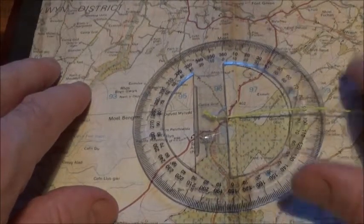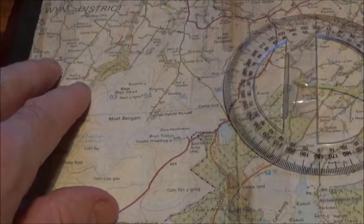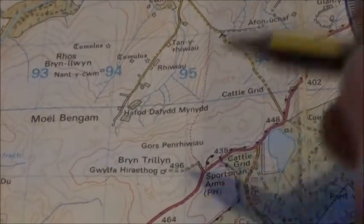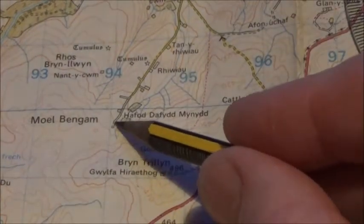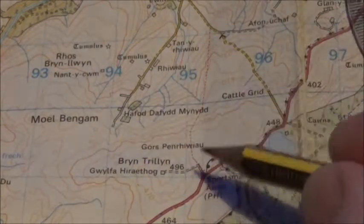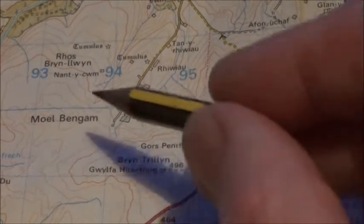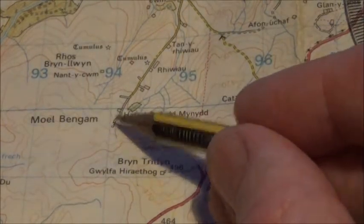Say for instance you are at the end of that road there — I'll zoom in a bit to make it easier. So you're at the end of this road here, and what you want to get to is there, under that little track. So that's where you are and that's where you want to get to.